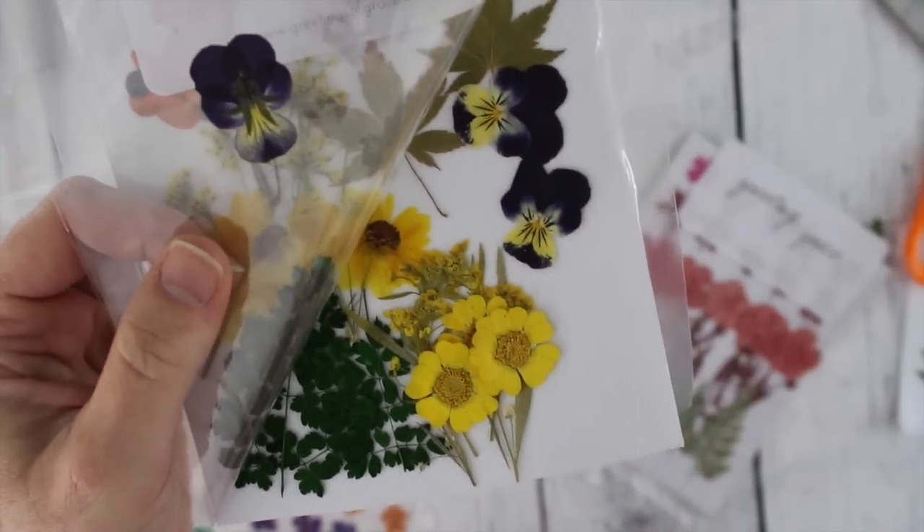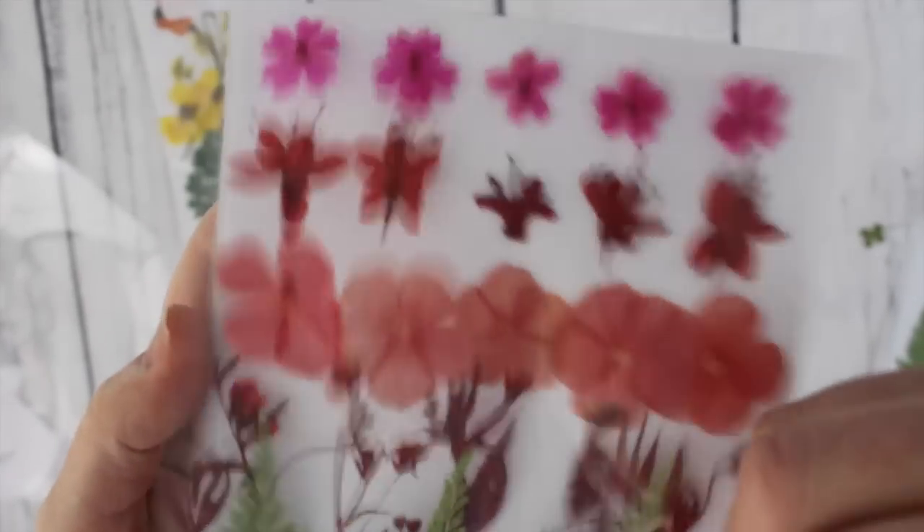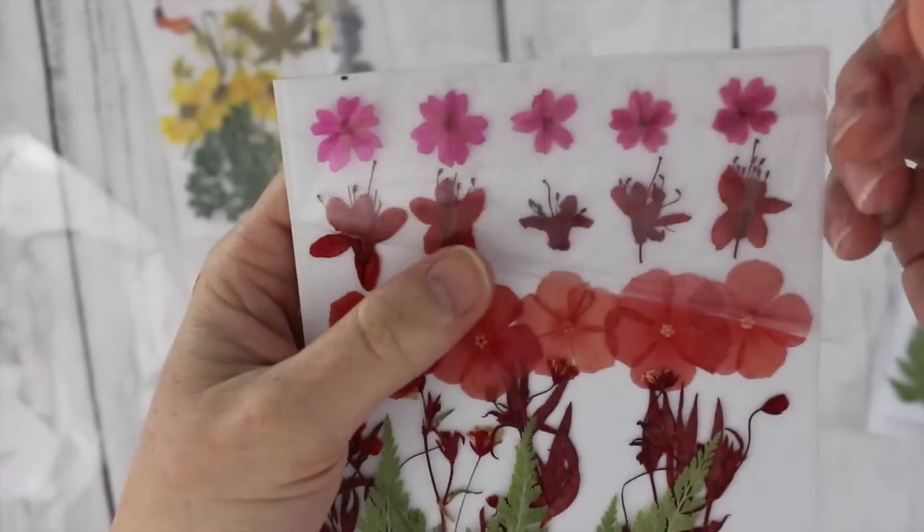Anyway, they sent me some of these flowers and I took a nice long look at them and then I got inspired to put them into some resin pendants — maybe for like a Mother's Day present.